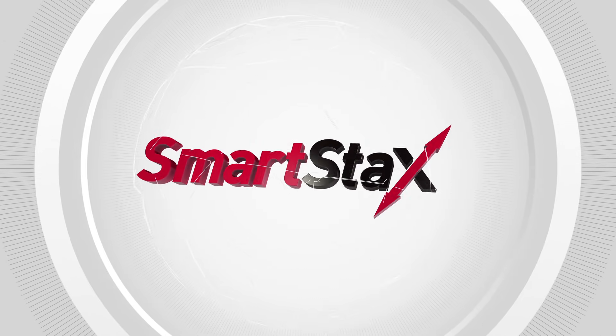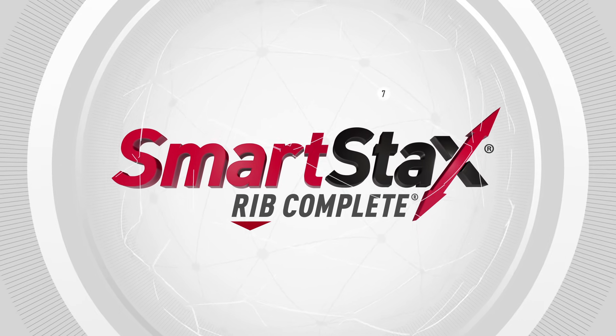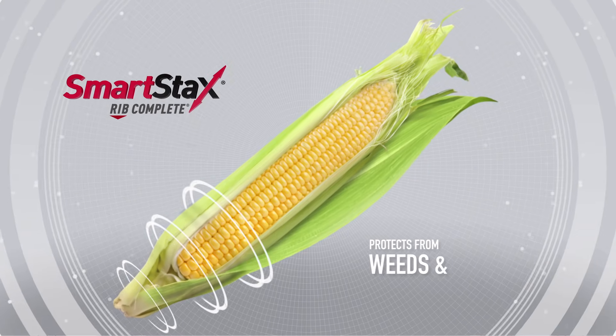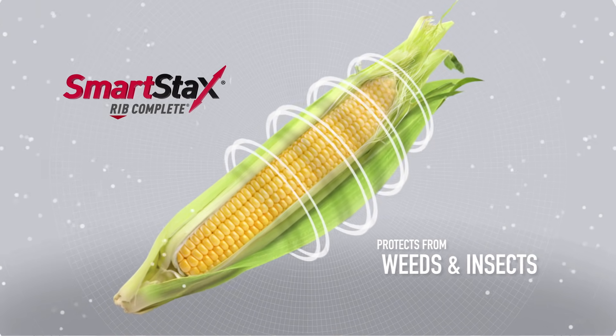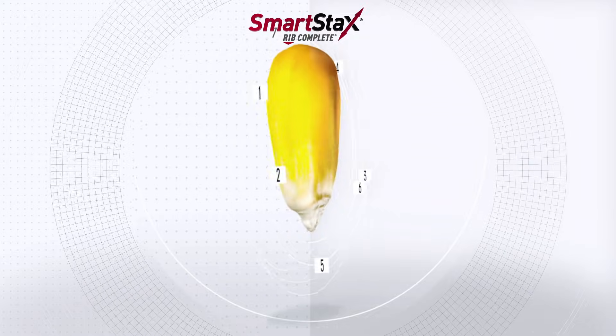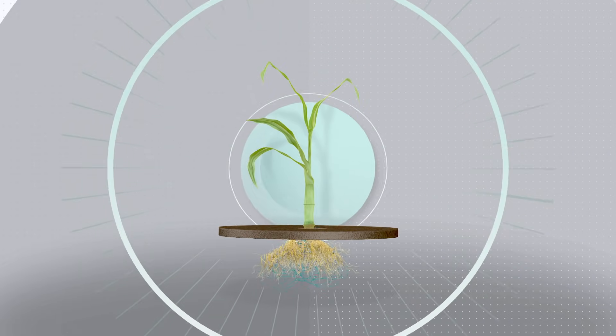That's why we created this — the broadest insect protection package available. SmartStacks Rib Complete Corn Blend helps protect plants from weed competition and corn feeding insects in an extraordinary way. Each SmartStacks seed is enhanced with proteins that provide seven total modes of action for seven levels of protection.